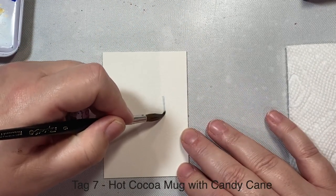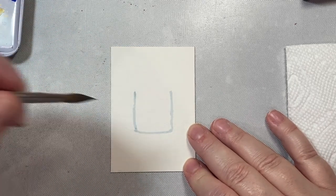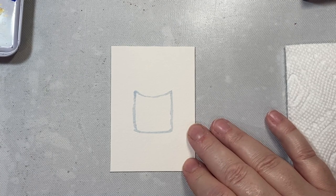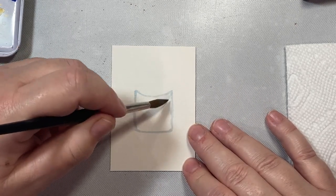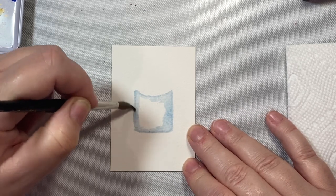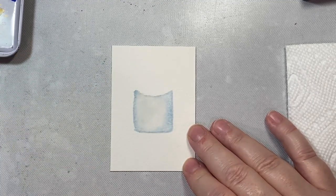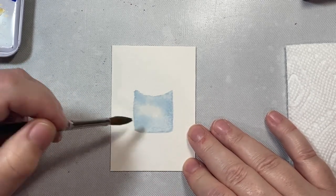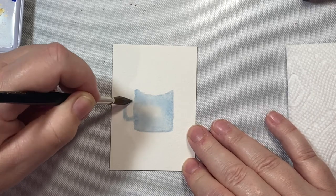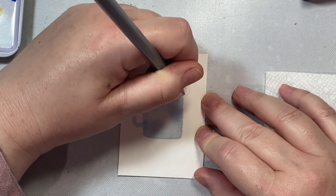Now we're making a hot cocoa mug with a candy cane. I started by painting a U shape and then adding the little curve for the top of the mug. I'm filling the mug with cerulean blue, leaving the center light and blending the color toward the center with clear water — I like to leave the center of mugs light so it looks like a rounded object. I'll draw on the handle — just like a blocky C. Now we're adding a candy cane and some marshmallows.